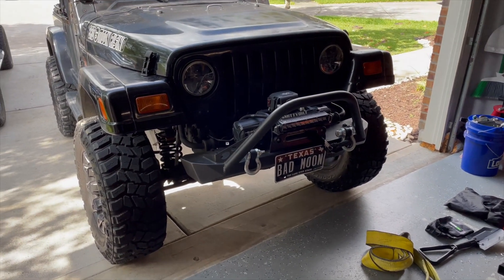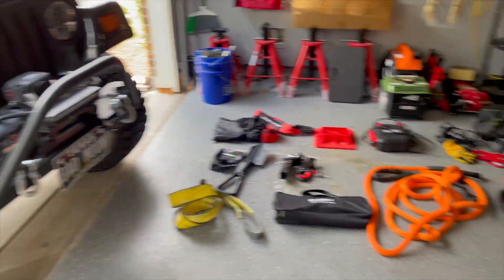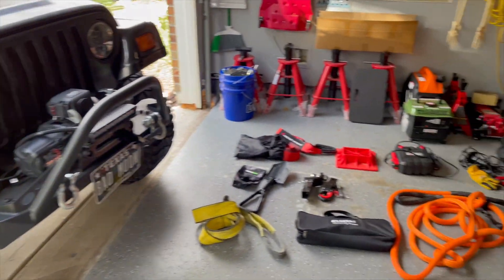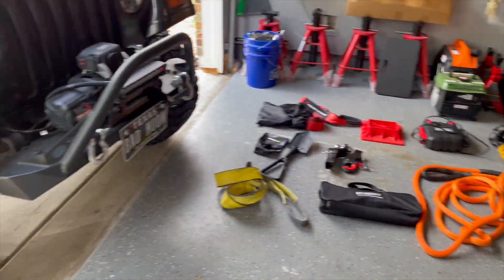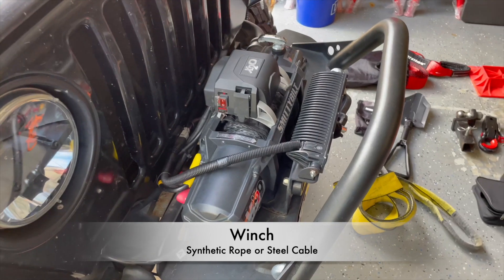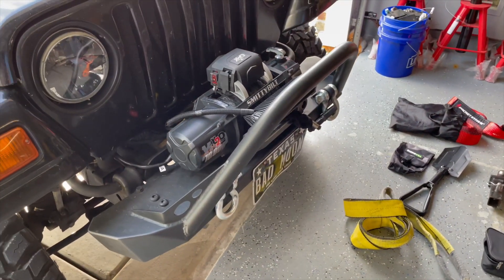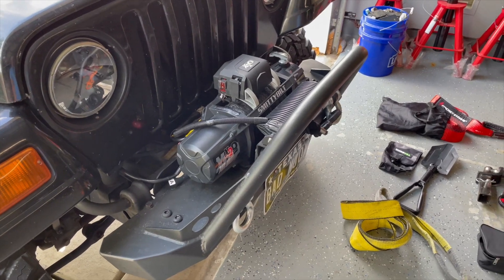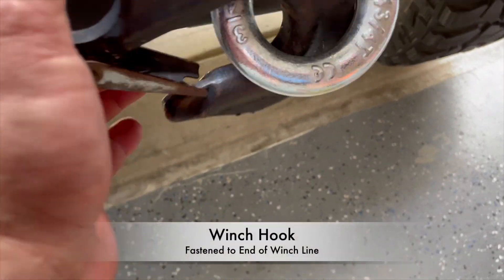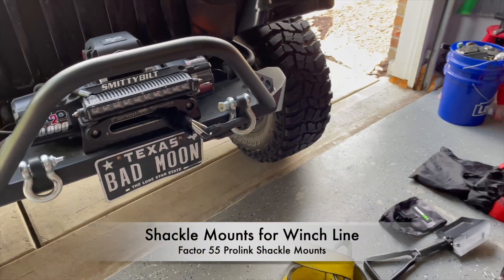I'm going to go over all the recovery gear that I bring with me, but this will not be what I suggest for basic recovery needs. First, I have a winch — there are many winches out there with different brand names. We're not going to go through winch operation. I use a synthetic rope but I also have a tow hook, and there are other types of ends you can put on there as well.